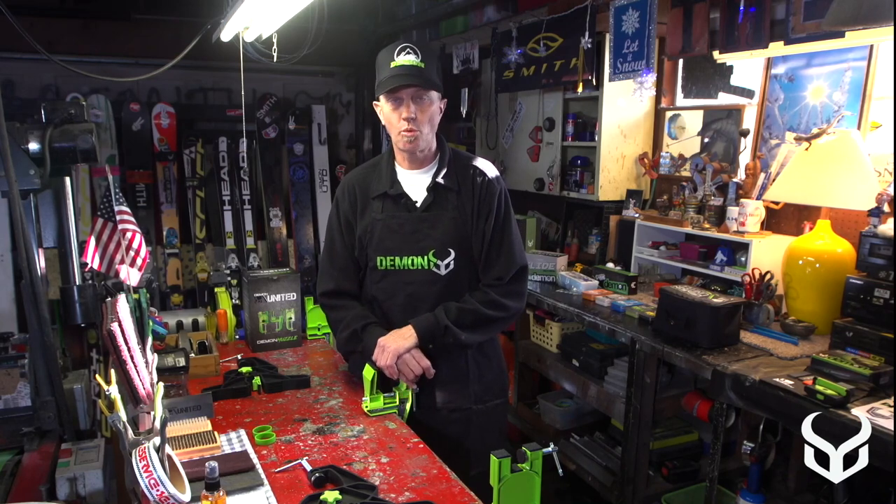Hey, how's it going out there? My name is Rich and I've been working in the ski industry a long, long time and I love to tune skis and boards. Demon United has put out some incredible products to help you do just that, whether you're running an in-home shop or just want to get a few things to help maintain your edges, bases, skis, and boards.